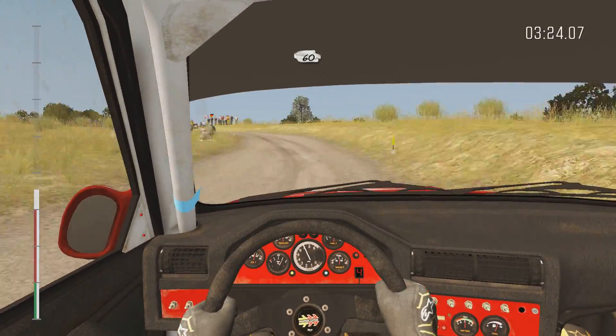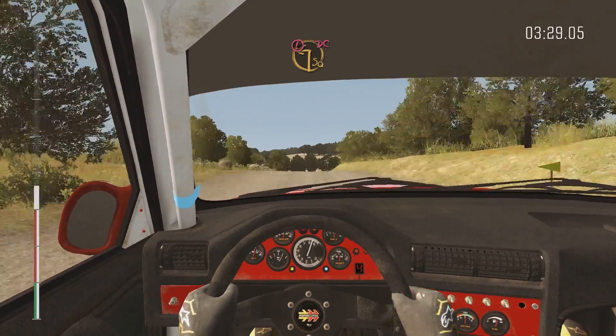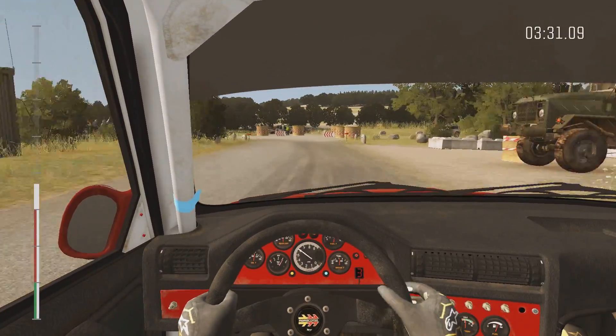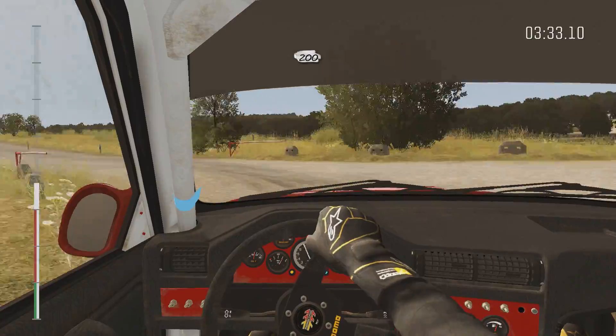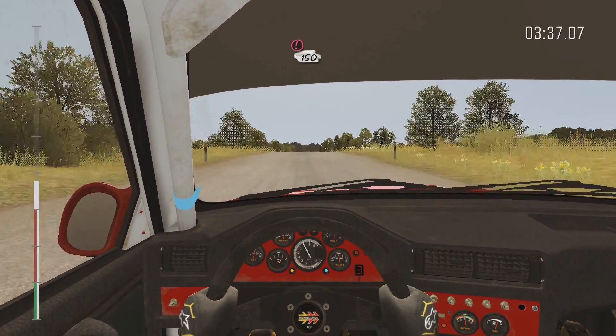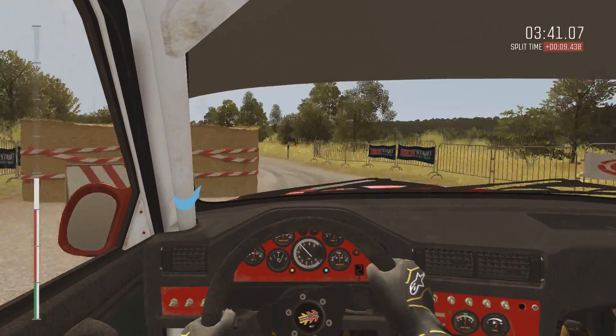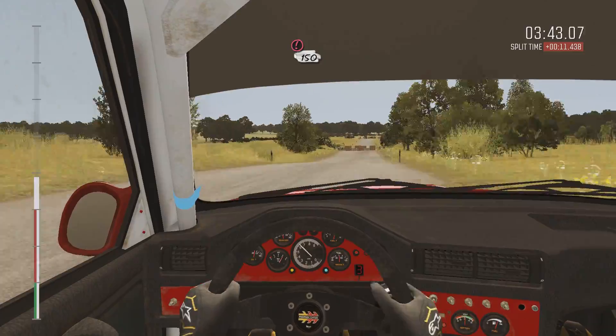60 crest. Caution braking, turn square left, don't cut, through gate. 200. Caution tight chicane left entry, 150. Caution tight chicane right entry, 150.